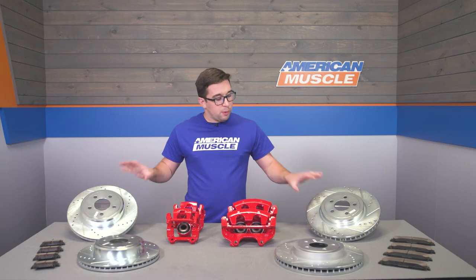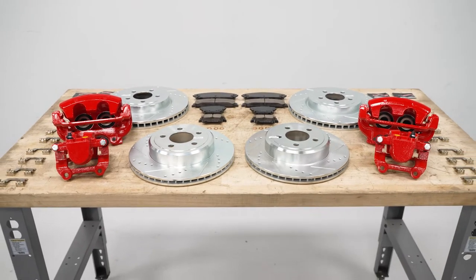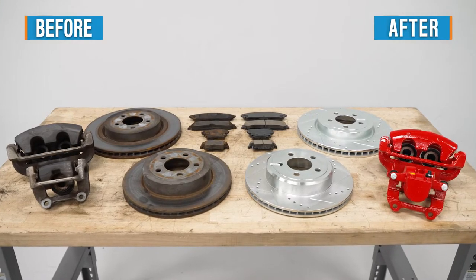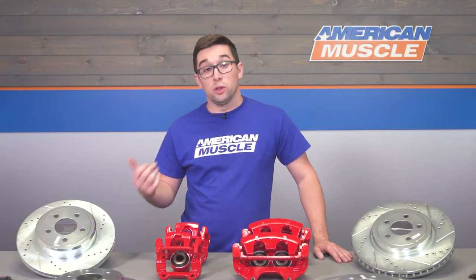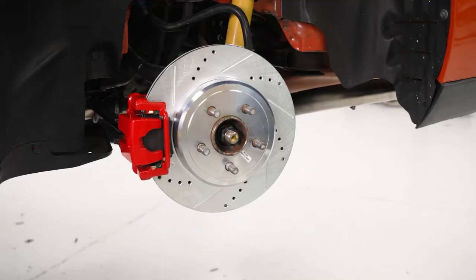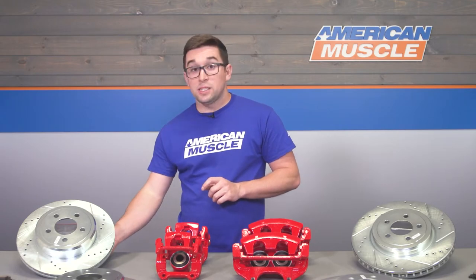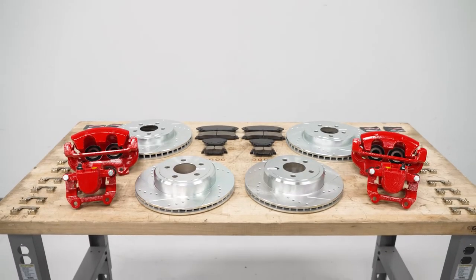Moving on to construction, the rotors are made using G3000 metallurgy, which has a higher percentage of carbon in the metal itself. Like those veins and holes in the faces of the rotor, that composition is going to be excellent at dissipating heat. The rotors also have a very nice silver zinc plating over top, which is going to help prevent against rust and corrosion, so they're going to look good and perform well for a long time. The pads use PowerStop's own carbon fiber ceramic compound, designed for excellent heat dissipation, consistent performance, and low dust. PowerStop also includes all new premium stainless steel hardware in the kit. You can tell the moment you take it out of the box.